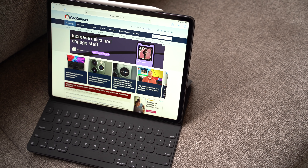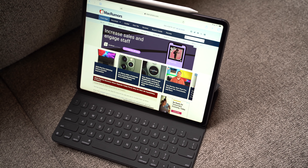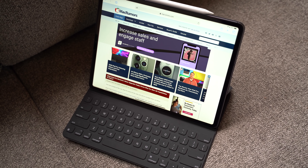Don't get me wrong, this keyboard from Apple was great when it was the only option from Apple, but after seeing what the new Magic Keyboard can do, especially with that built-in trackpad, it's really made me want to ditch this keyboard ASAP.